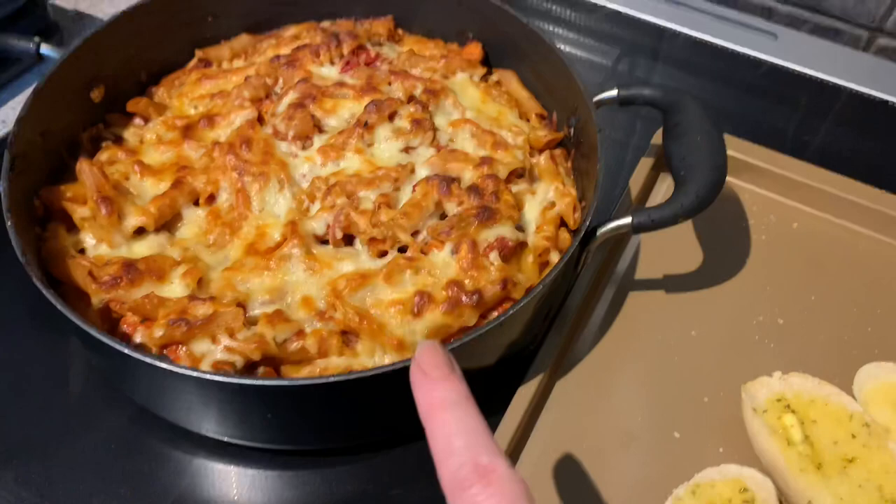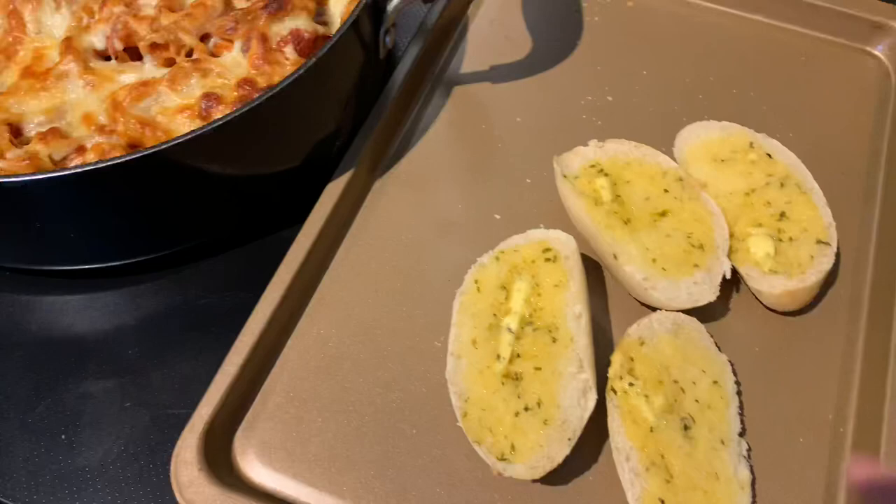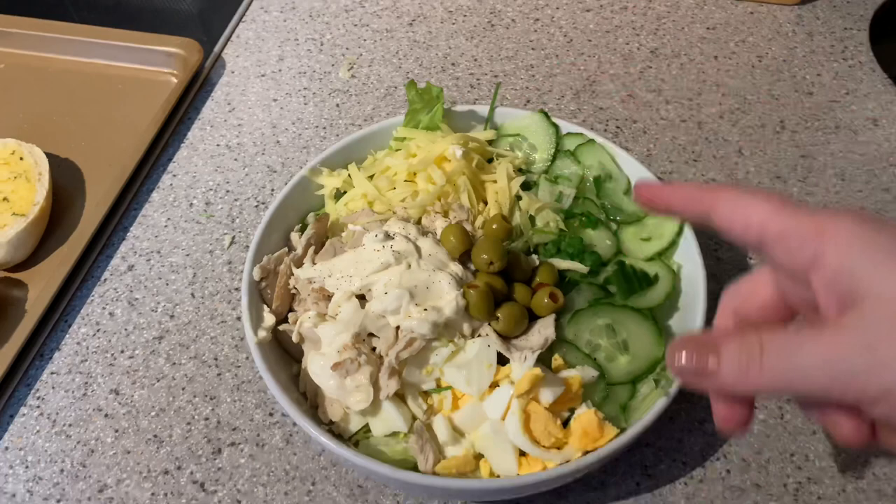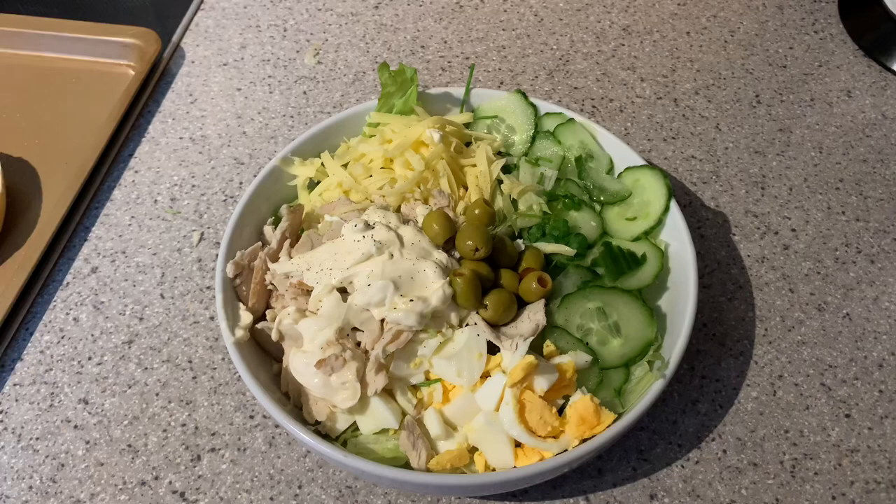There's the pasta bake - not as much cheese as normal because Paul's got a bit of a fat intolerance situation. I did make him some bake-at-home rolls with garlic butter. I didn't fancy anything in particular myself, so I just made a salad - loads of mayonnaise, turkey, cheese, egg, and some greens. That's dinner for Saturday.